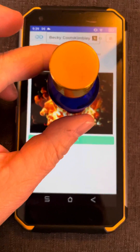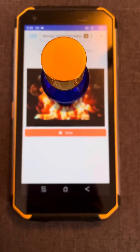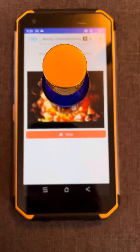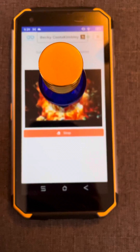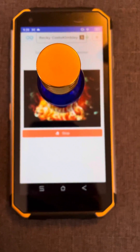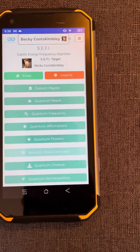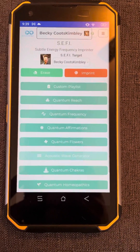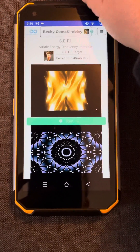I had already had these homeopathic sugar pellets imprinted with something else, so I'm just going to erase that real quick. Okay, so that is done. Now we're going to hit the imprint button.